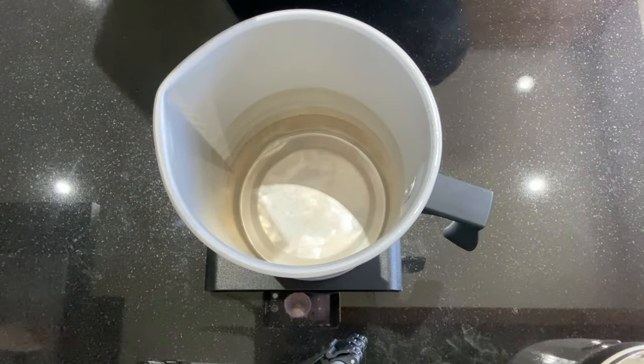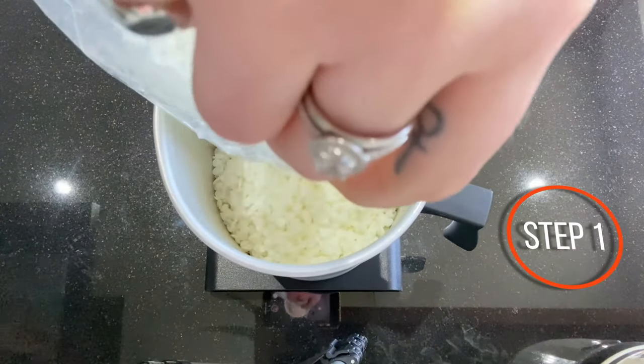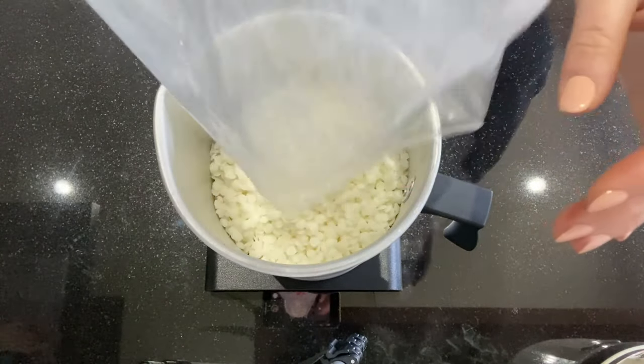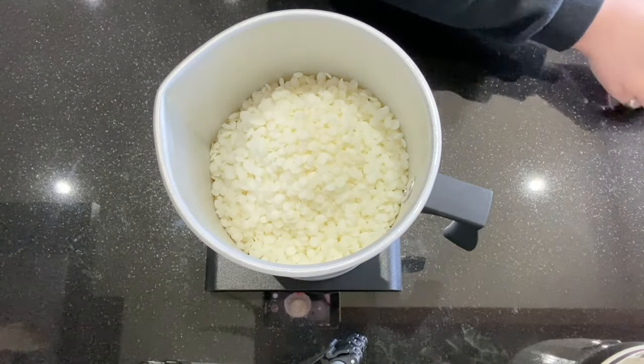For this I'm going to use the full 800 grams in this bag, because the containers I have — I have three of them and they all hold 30cl of wax. So this is going to be a perfect measurement for them and I won't have any wax left over even after a second pour.